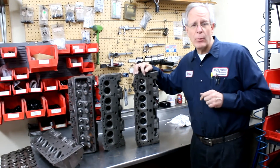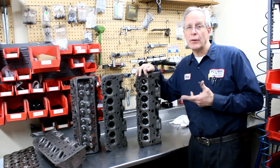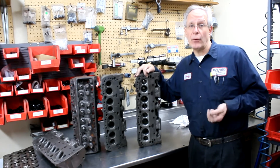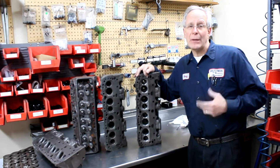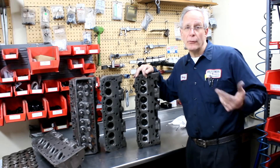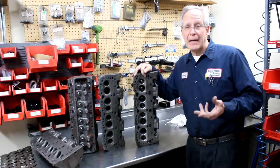One of the things we do not do with these heads is we do not put exhaust seats in. This particular head is not really designed to have an exhaust seat put in. We see a lot of heads come in here that have exhaust seats in them and it's not uncommon to have them leak. In a bit I'll show you an example of an open chamber head that came in from a customer — it was running on his car, he wanted us to do undercover porting, and the exhaust seat leaked.